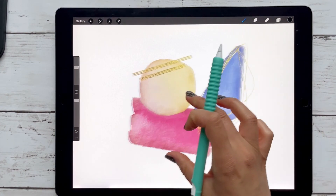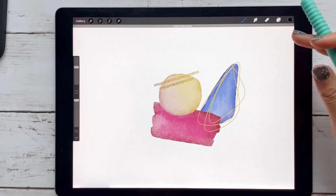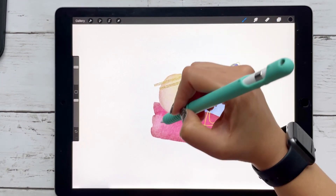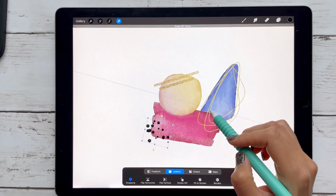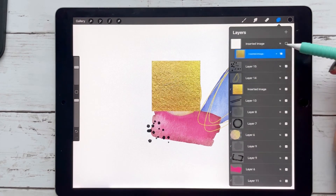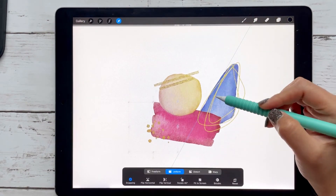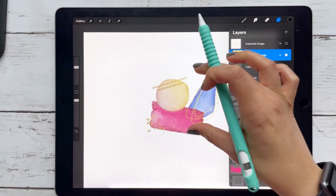Let's add some splatters — pick black, add a new layer, add my spots. I think I want that gold texture again. The easiest way is to just duplicate the clipping mask, move it, hit Clipping Mask again, and move it down to my spots.